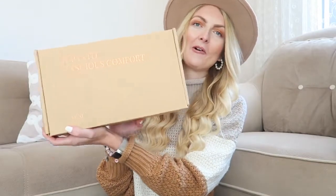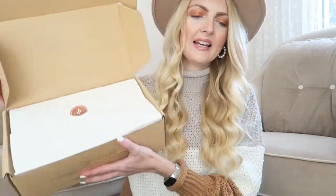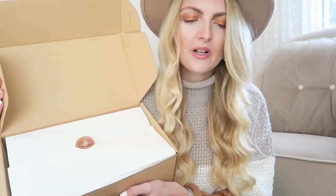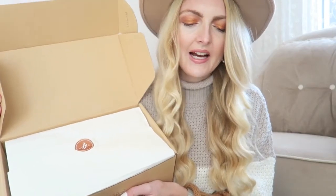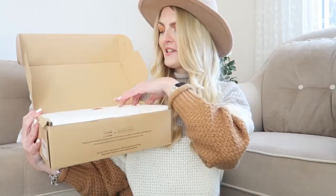Now let's look at the second pair of shoes. This is a slightly bigger box because I went with a pair of white sneakers — I really needed white sneakers and when I saw these I thought they were absolutely beautiful. The box says the same thing, that they're made out of six plastic water bottles. This is the round toe lace-up sneaker and I chose the color Whisper White.